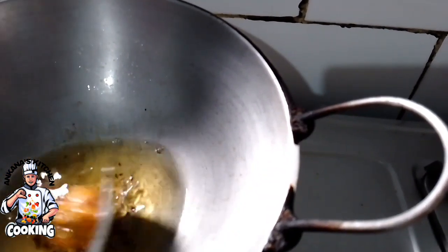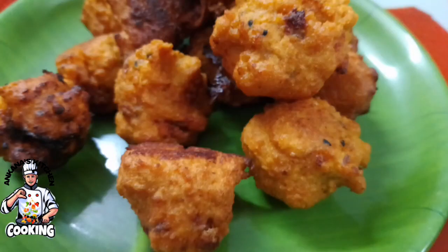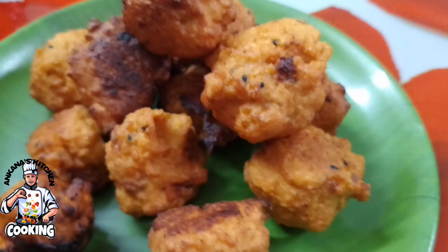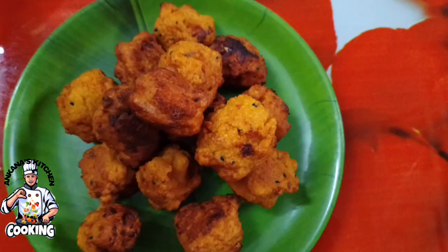પાનીરી પકોળા — ચેનલ્ટી — નોতুન — SubscribeKore દ્યો, Like করে দাও। নমস্কার — আবার আসব খেতে। নেক্সট ভিডিওতে দেখা হবে।